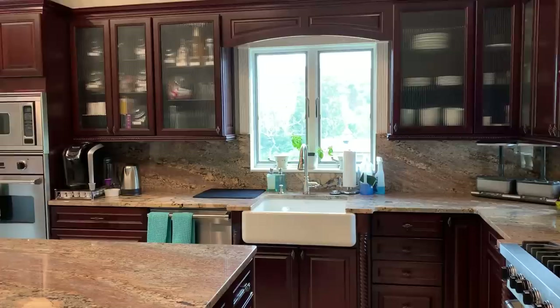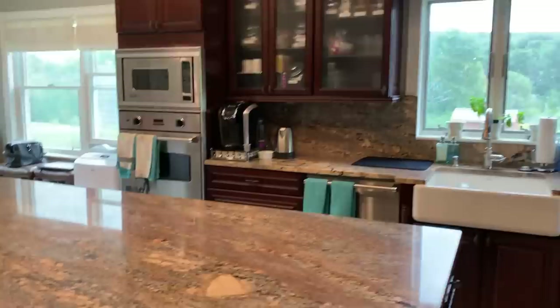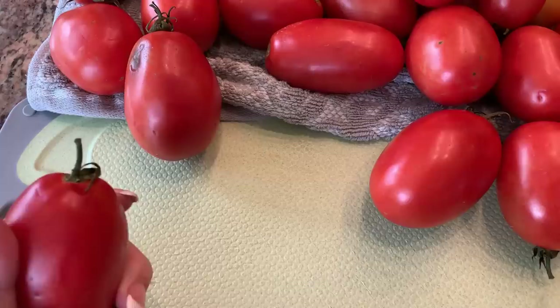Hey everyone, it's Shelby. Welcome back to my channel. You guys requested a canning video, so I thought I'd show you how easy it is to can tomatoes. I'm gonna get ready and start on these tomatoes — you guys on Facebook requested I show you how to can tomatoes.